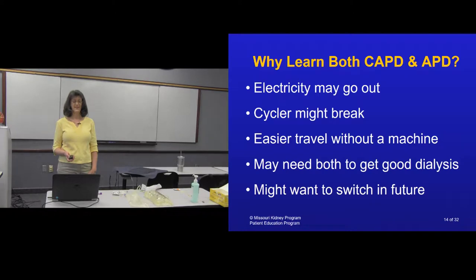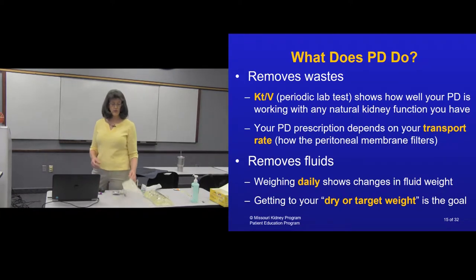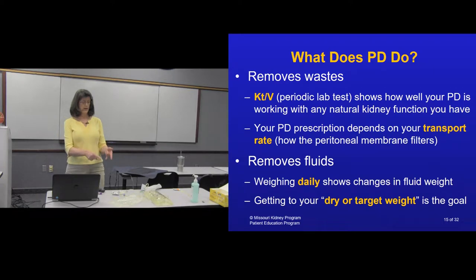Peritoneal dialysis removes waste from your body. Periodically your nurse and doctor will check how well it is removing waste, and monthly you'll have lab work done at your clinic. Often they'll have you collect a 24-hour urine sample and your complete overnight drain. By testing the drains, your urine, and your blood and putting those into a formula, they get an adequacy measure — called KT/V (KT over V) — which tells them whether you are being adequately dialyzed.